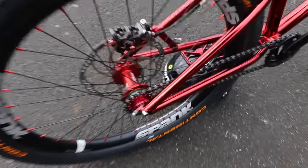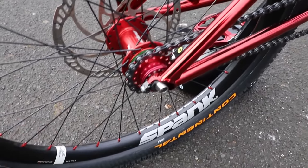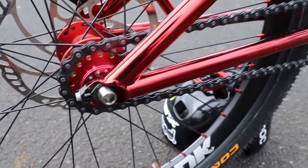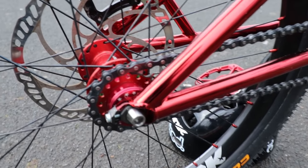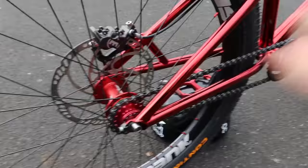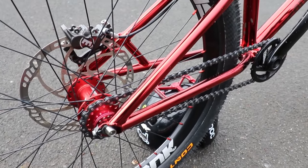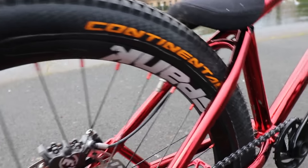On the back wheel I've got the Hope Pro 4 rear hub, and I managed to find a single-speed kit with a red cog — I wanted to get rid of as much silver as possible. I'm running 22/16 as usual, although these bikes do come with 22/15, which is quite a good intermediate gear if you've come from a BMX background.